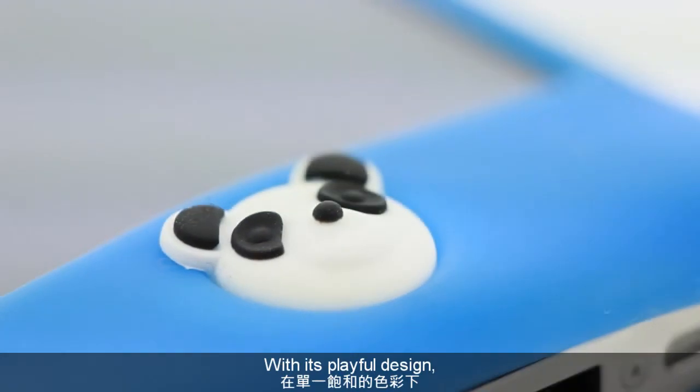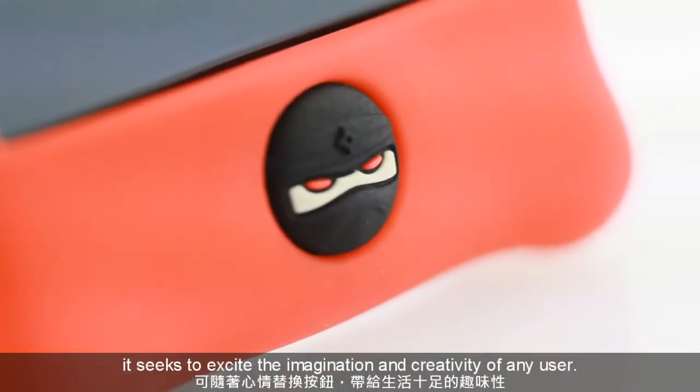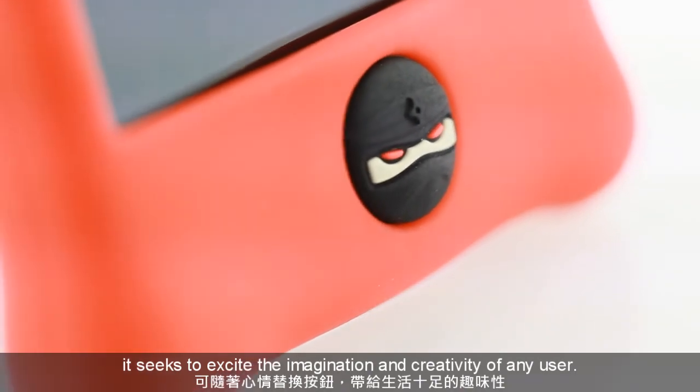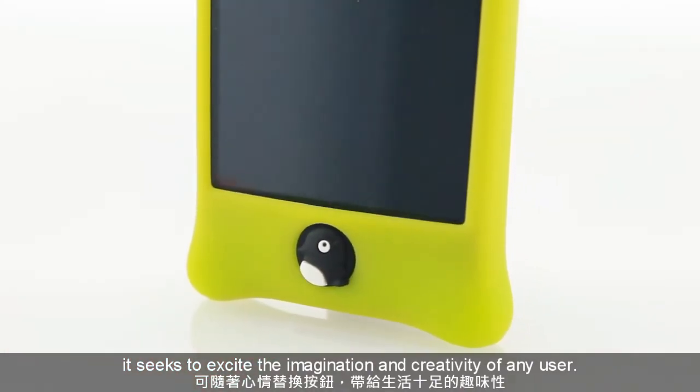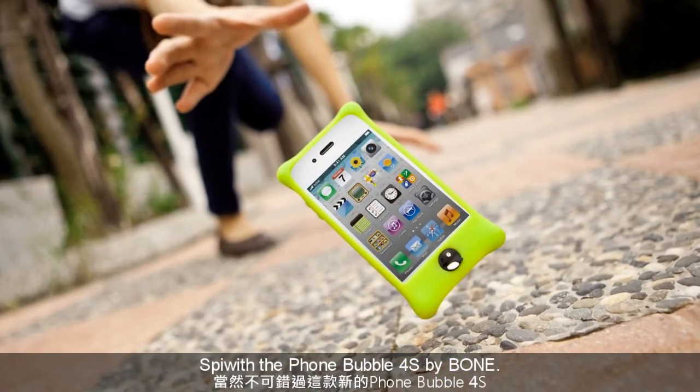With its playful design, perfect fit and lively color, it seeks to excite the imagination and creativity of any user. Spice up your life with the Foam Bubble 4S by BOM.